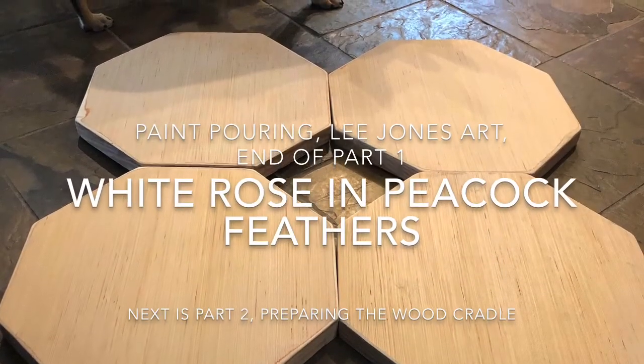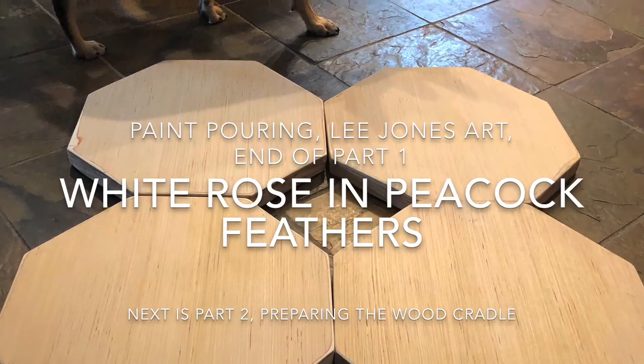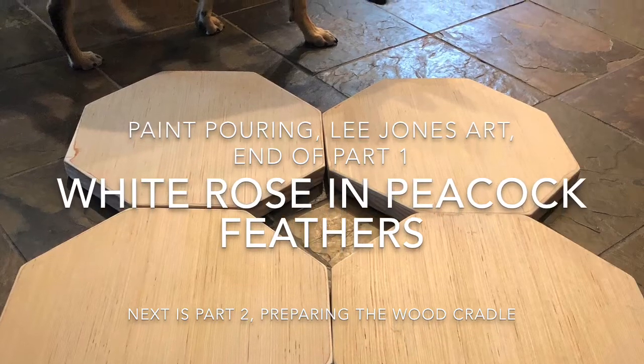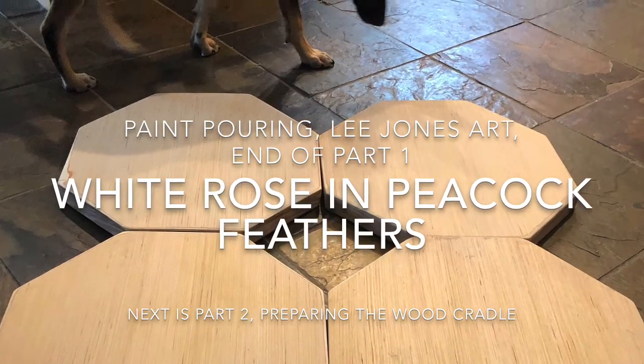So we're coming to the end of Part 1, where we've made the octagon cradle panel that we're now going to begin to prepare for painting in Part 2.